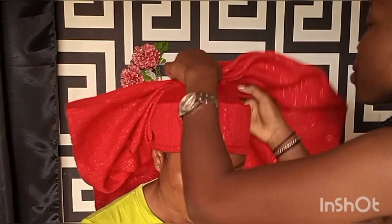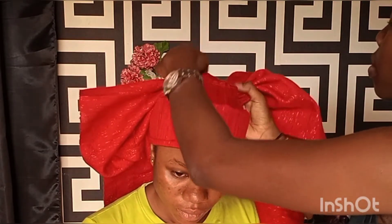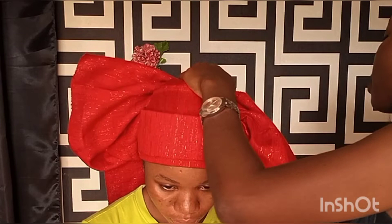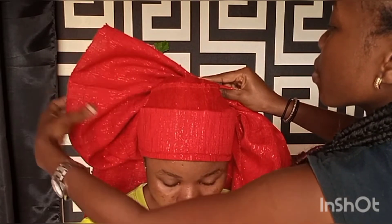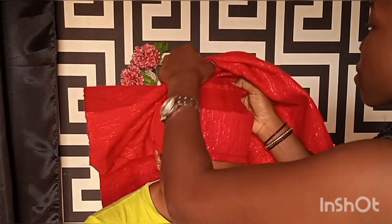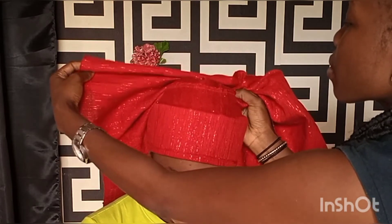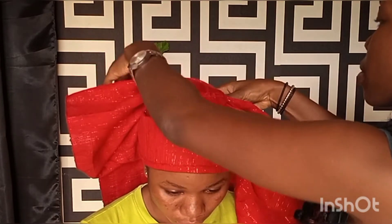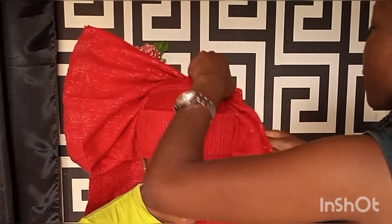As you continue to pick the pleats in a slanting form, you will notice that the fan pleats or fan blades have started showing. One thing with tying your gele — you don't rush it. Tying a gele is a process; you take your time to pick your pleats because you want the results to come out very nice. Fold your pleats and you get a good result. As you can see, my fan is already coming out nicely.